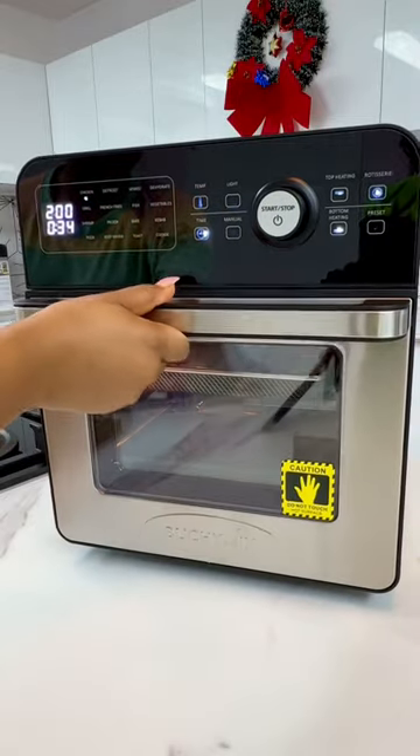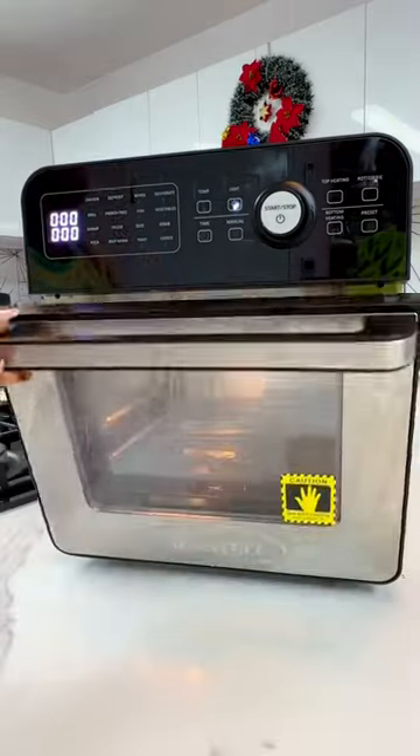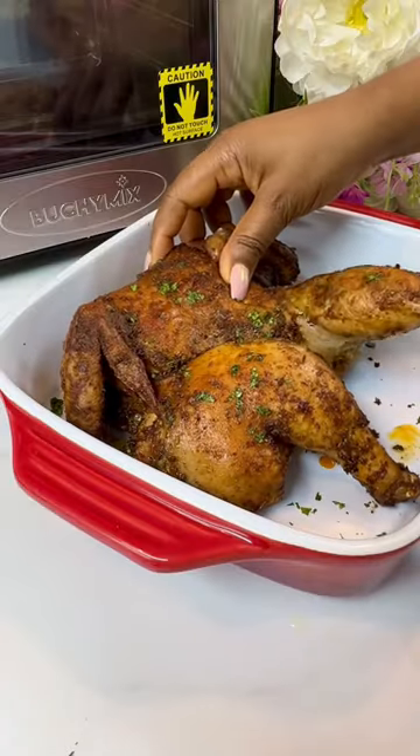Allow it to cook and then look at it — it's all done, guys. It's so beautiful, so delicious, and very, very easy to make.